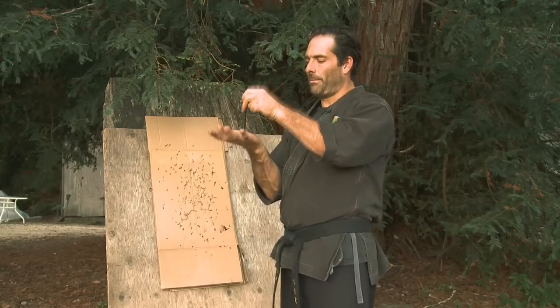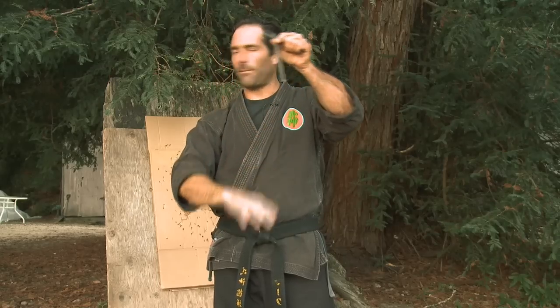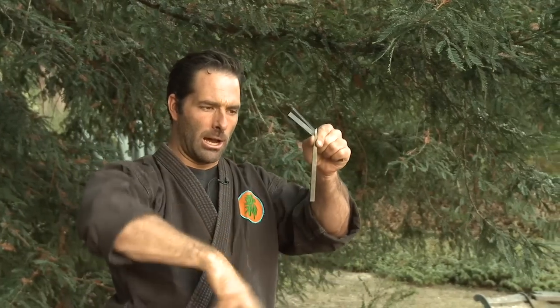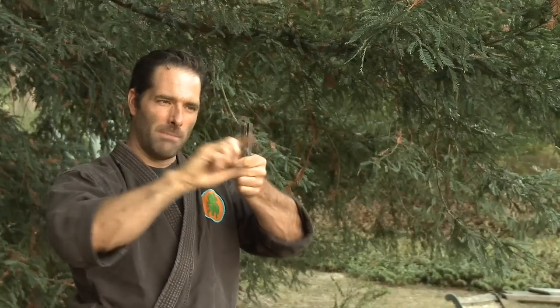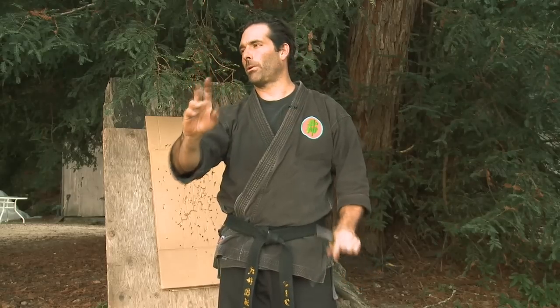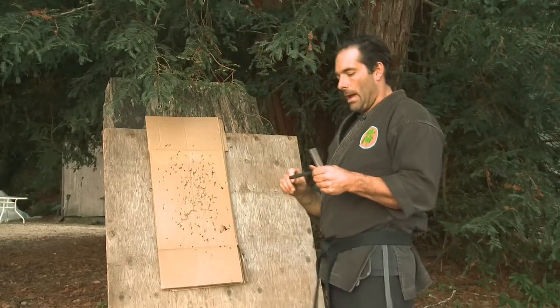We're going to go over four basic throws with bo shuriken today. The traditional grip is to put it in the middle of your palm, let it fall forward to your middle finger and pointer finger, and hold it with your thumb. As I'm throwing, I cock my wrist back, and as the wrist comes down and forward the shuriken flies out of my hand like I'm stroking down with a brush on a fence post. We want to get these to fly fast and straight with no tumble — that's the ideal way to throw a bo shuriken for accuracy.